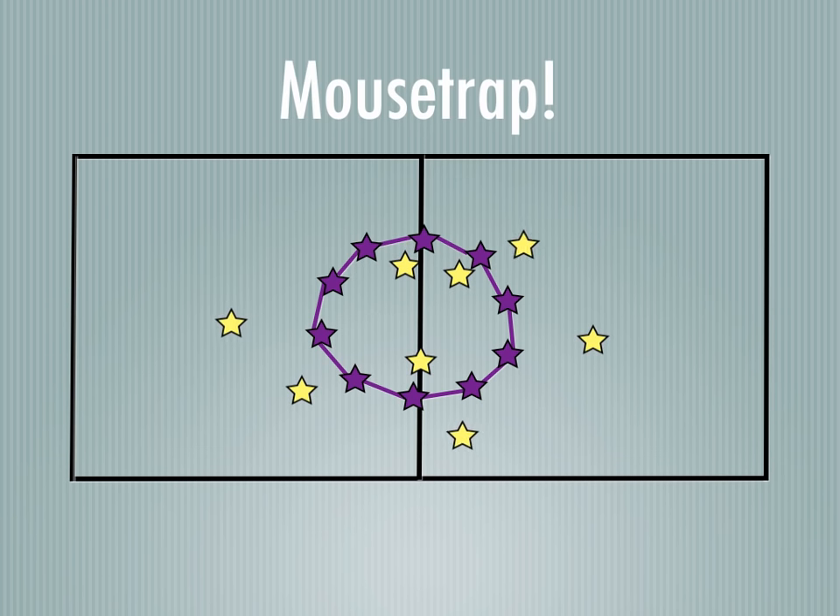While the music's going, they're moving. When the music stops, the purple players will drop down to sort of a squatting position and form that barrier. So they've trapped three players in this case, and those three players will then join the circle, and the game will continue on.